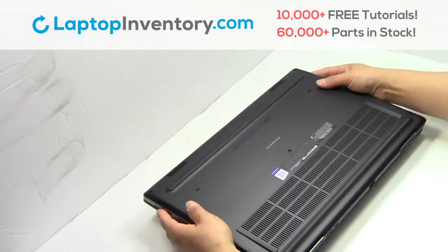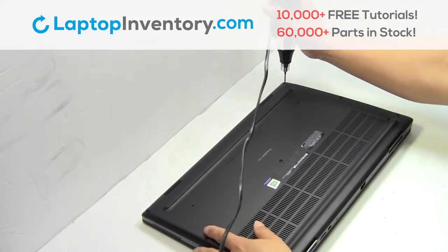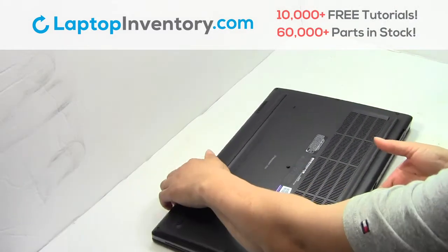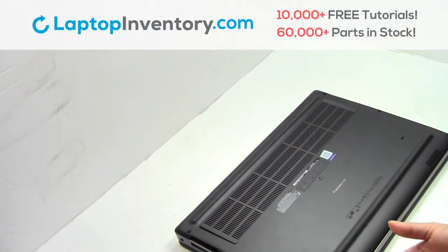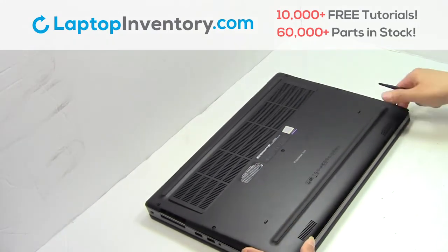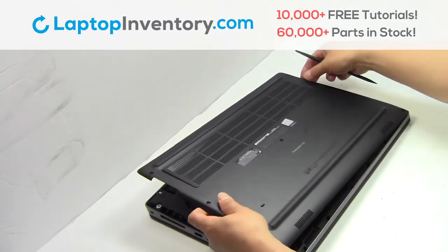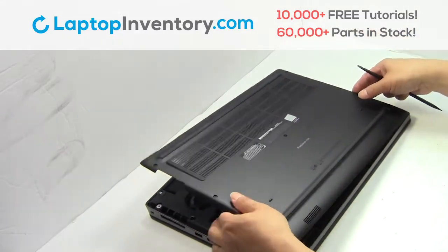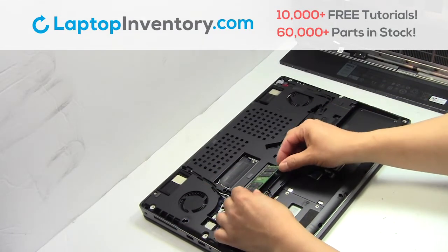Turn the laptop over. Remove the screws. Remove the cover. Remove the memory.